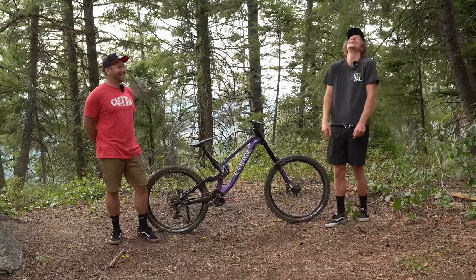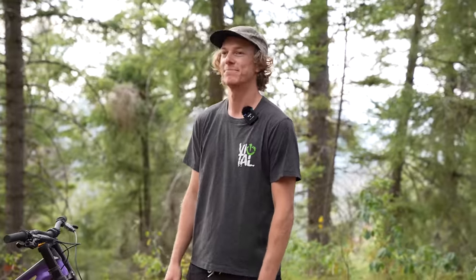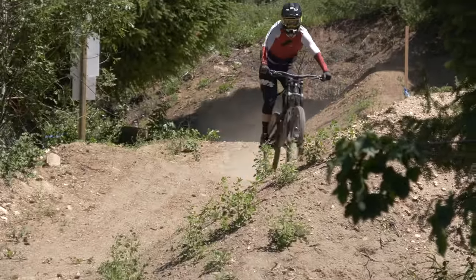Hey guys, what's going on everyone? I'm Jason Schroeder and I'm Grizz, and welcome back to Vital MTV's Summer of Downhill.